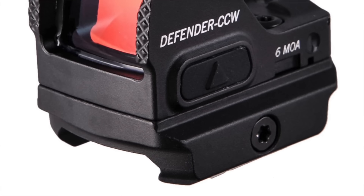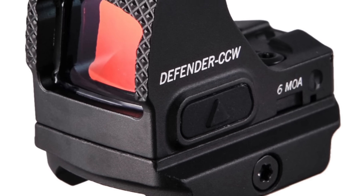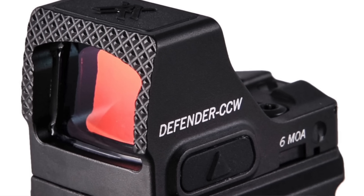The rear sight can be removed to install the red dot sight, which I did, opting for the Defender CCW from Vector. I'll drop a link in the description for it and any of the other products I used for this review. With the red dot, I was able to maintain accuracy while increasing speed. It's a very professionally made pistol — that I promise you.